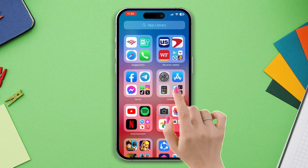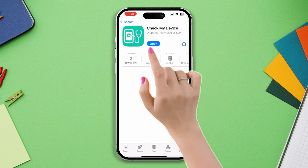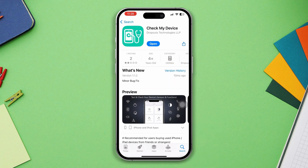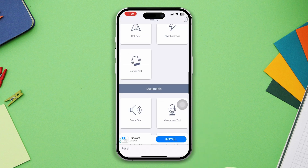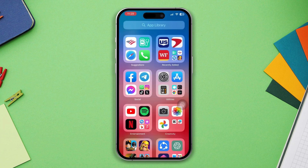Solution one: check the hardware issues. Open the App Store, tap Search, type 'Hardware Test', install 'Check My Device', then open it up. Scroll down, tap the flashlight, and check whether the flashlight is working or not.